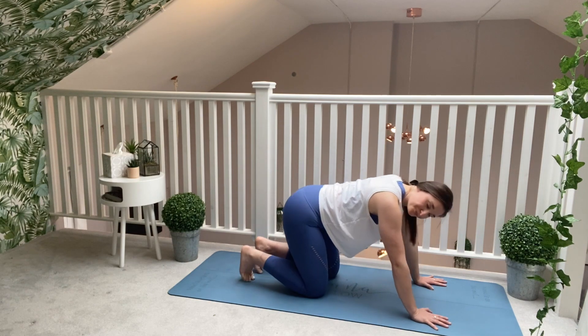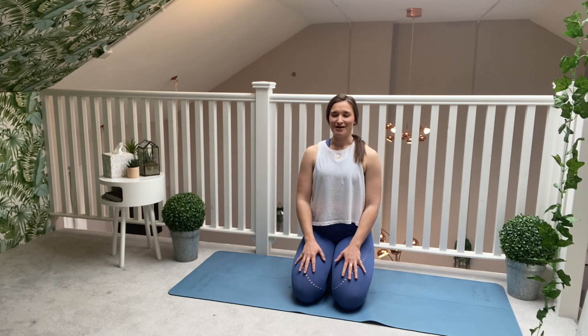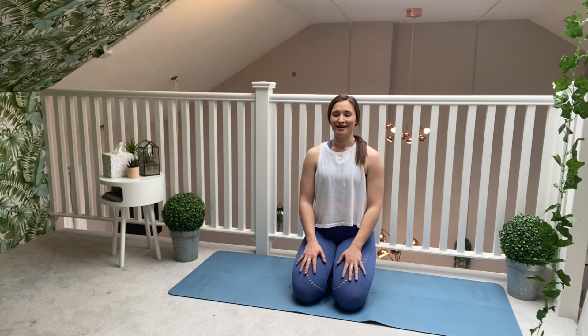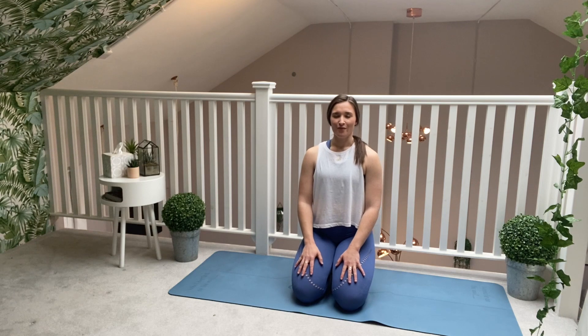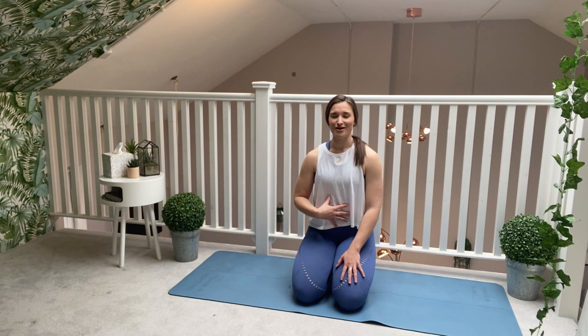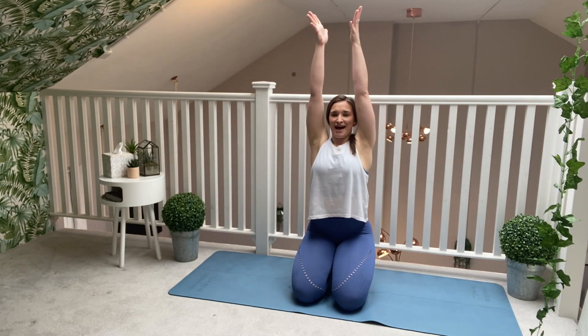Come back through a neutral spine. Untuck your toes, or you can stay onto the tops of your feet. Walk your hands back onto your knees, slide the shoulders down the back. If you've got the toes tucked under, you'll get a lovely big stretch into the calves, the ankles and the toes. If you are down on the tops of your feet, you'll still get a little bit of a stretch. Just notice that sensation into your feet, reminding yourself it's just a temporary sensation. Try to focus fully on your breath — breathing in and breathing out. Two more breaths here, breathing in and breathing out. One more. Sweep the arms nice and high to the sky. Exhale, bring the hands all the way down.